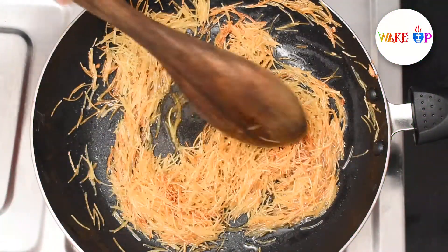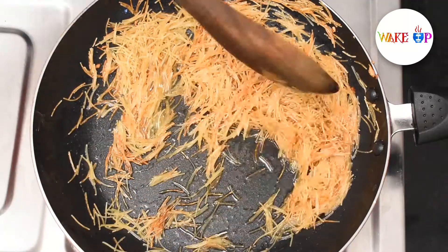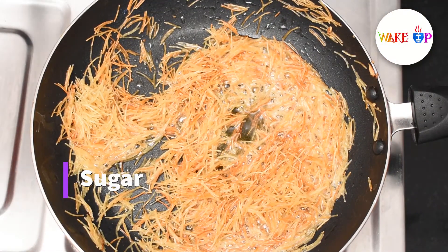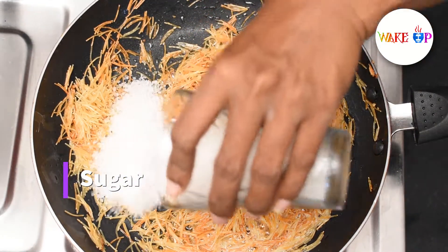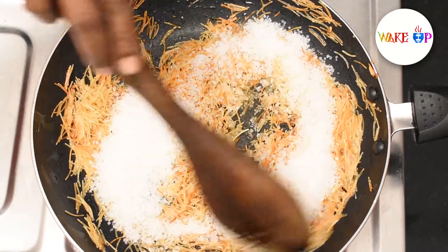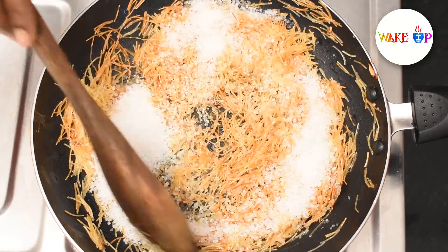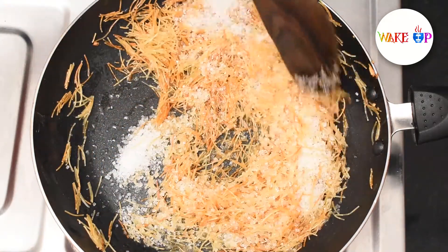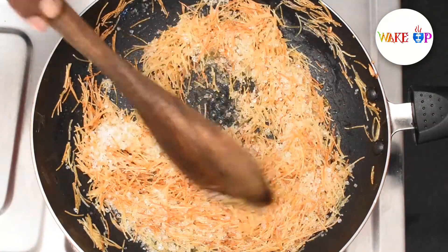I will add a half glass of milk. I spread a glass of milk. I am going to add a lot of milk.